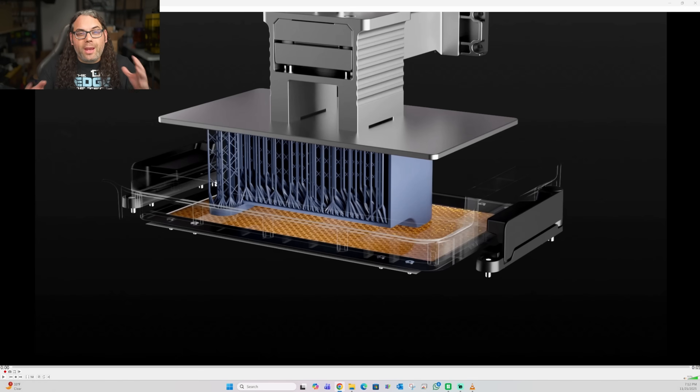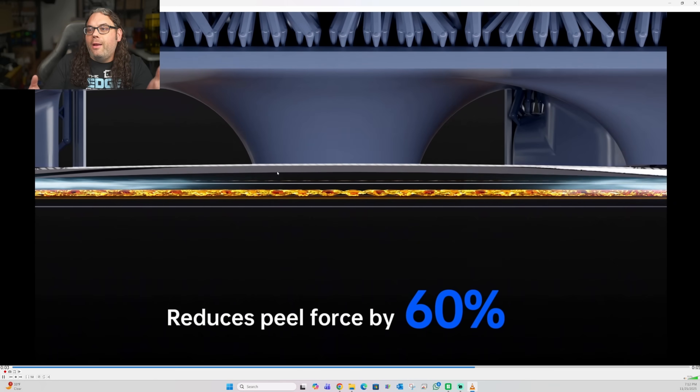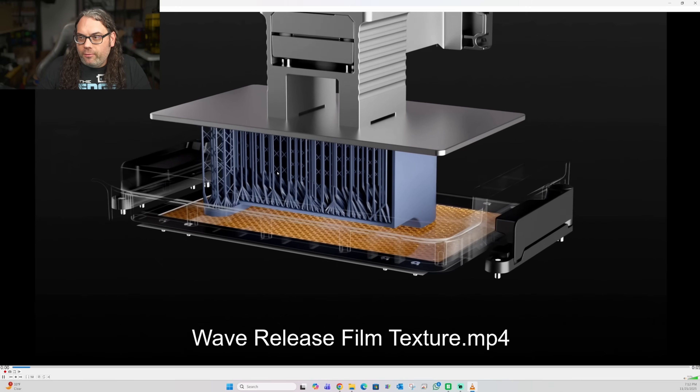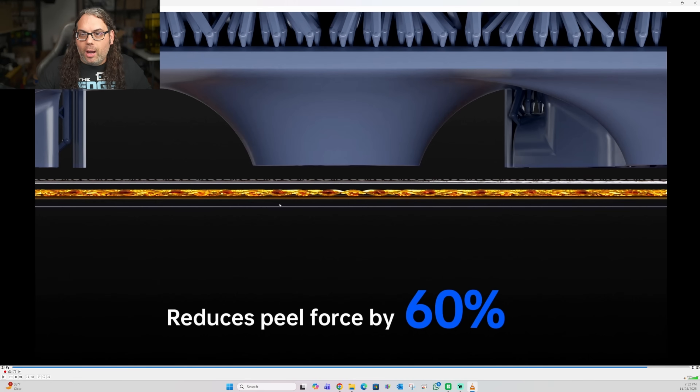The next thing that caught my eye is what they're calling the micro dome release film texture. They say it combines nFEP and micro dome textures to reduce the peel force by 60% for a smoother, quieter, and more stable printing experience. Watching the video, it shows the textures flexing — it cures and then flexes and keeps moving. I'm hoping this will make things faster and cleaner because it's not getting stuck too hard to that FEP.